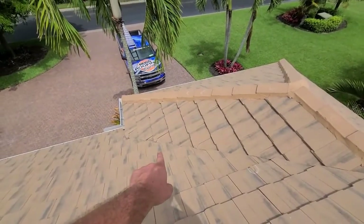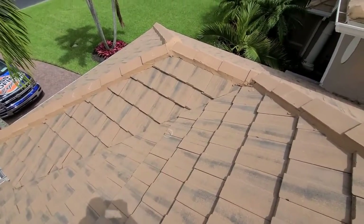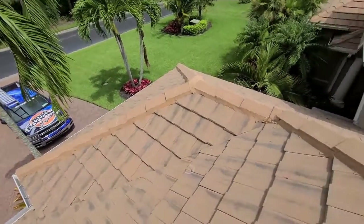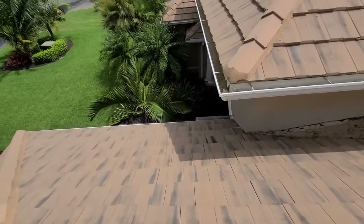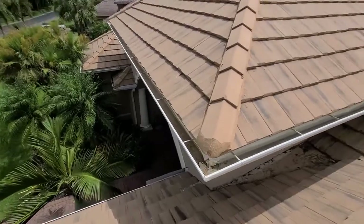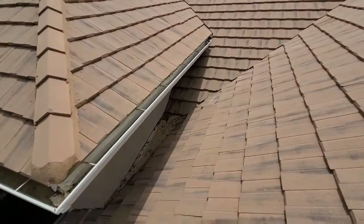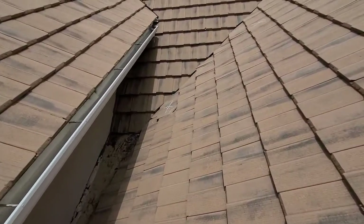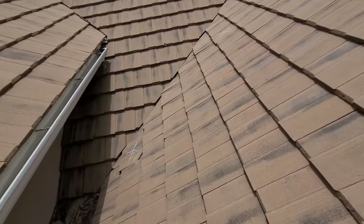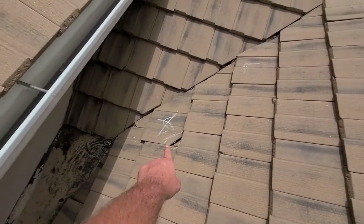We do have some small breaks in the valley, and a small one here. We've got several loose ridge caps. Right over here, we've got a break right there. And over into here, into the dead valley area — this will be to the right side of your front door if you're facing the front of the home. We've got broken tile here.